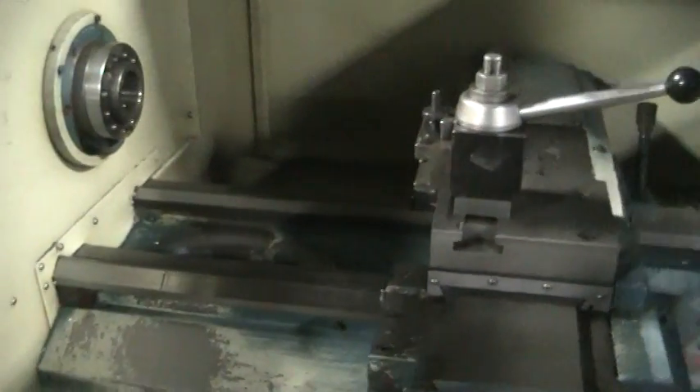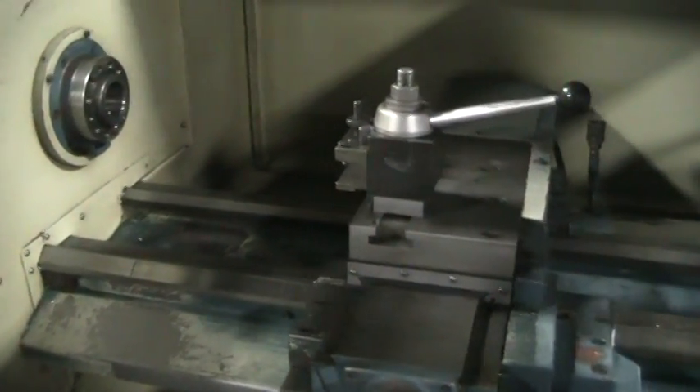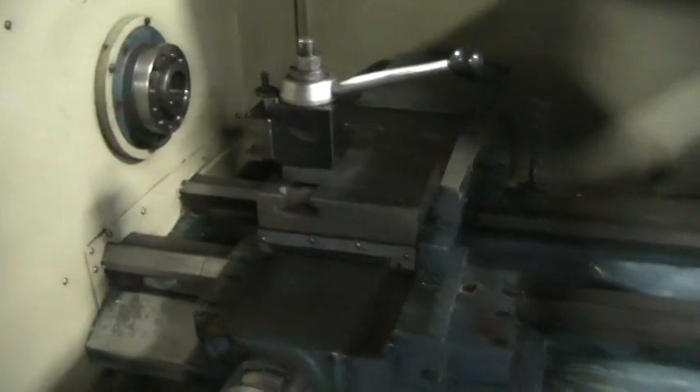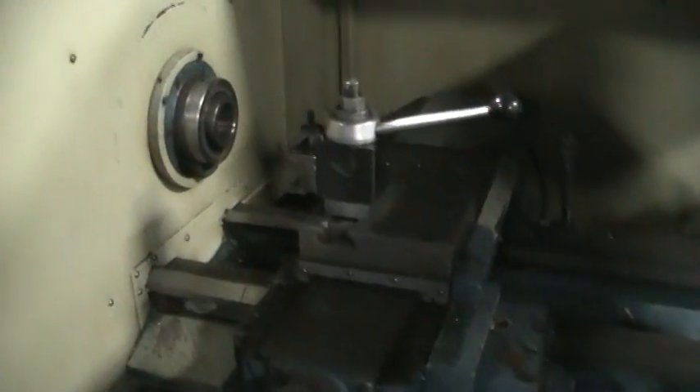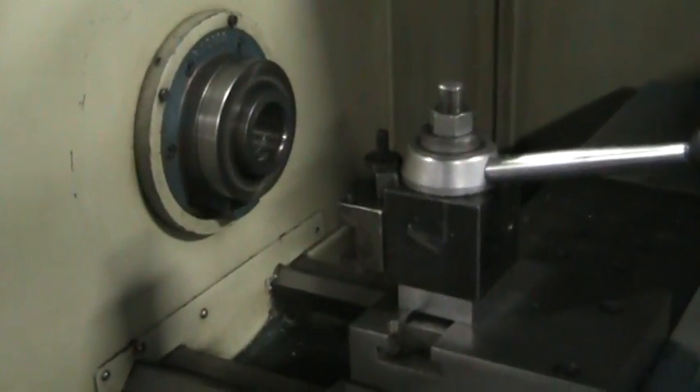We're going to go ahead, we have a small program we're going to run real quick. Starts with a tool change. Moves. Request spindle. Small spaces.